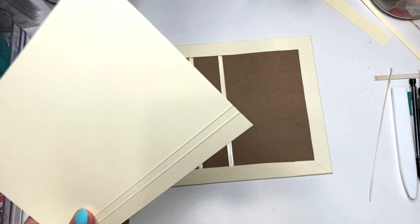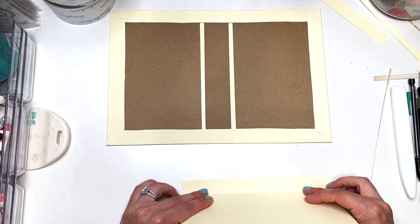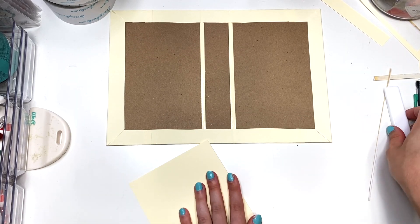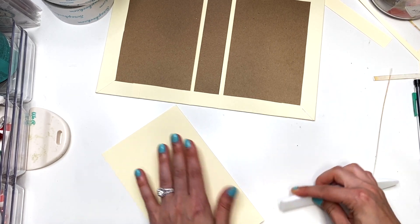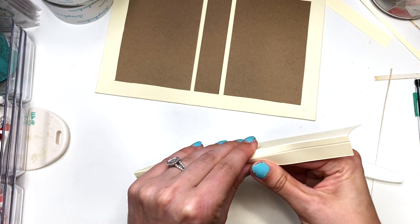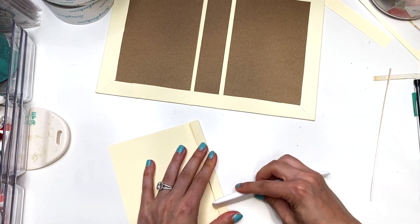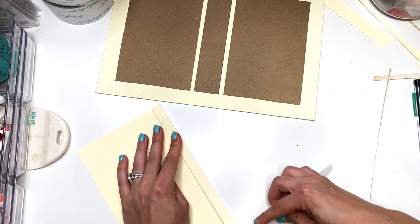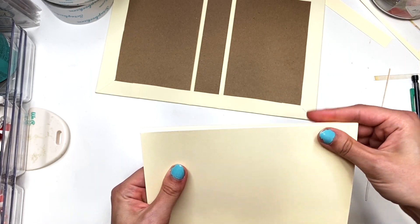I'm gonna do a quarter-inch gusset, so I need five and a half inches. I'm going to cut this down to five and a half by seven and three-quarters, and I'm gonna score this at half an inch and then at three-quarters of an inch — it's really hard to see on this paper. Score at half an inch and then at three-quarters of an inch, which gives you that quarter-inch gusset. Then we're gonna fold both of those score lines.